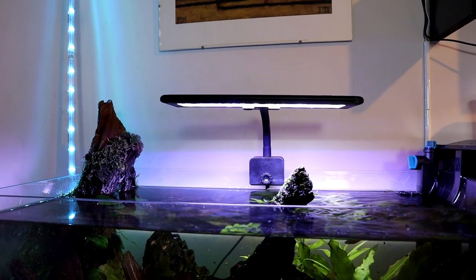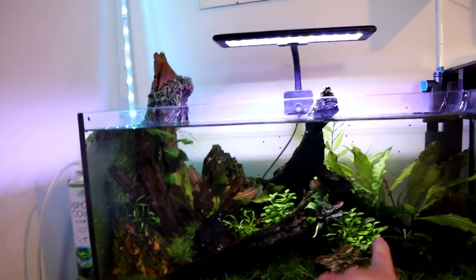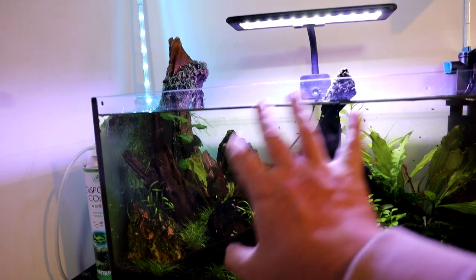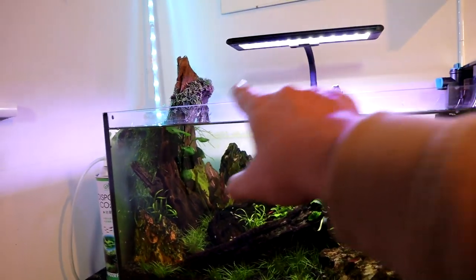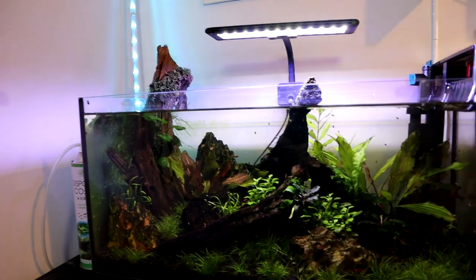You're taking a bit of a gamble on quality and delivery time, but at less than a tenner you can't complain. I've gone for two of them to replace this one light here. Most of the growth in this tank is happening directly under the existing light, not so much off to the sides. The idea is that with two lights I'll get better coverage towards the sides of the tank. I could have bought a bigger single light but I thought I'd try these Wish lights.